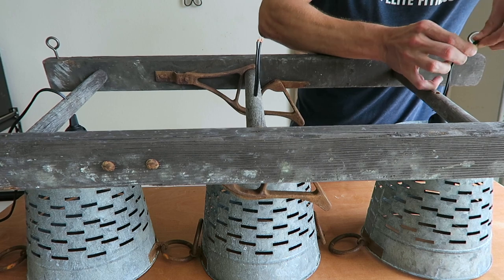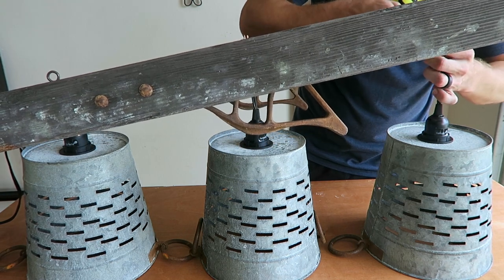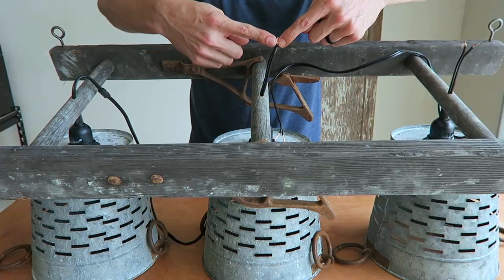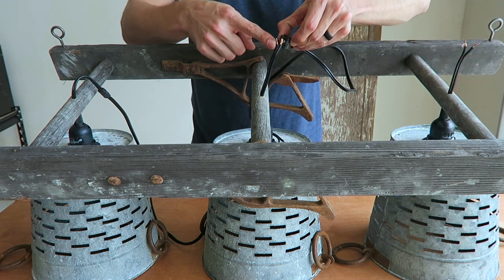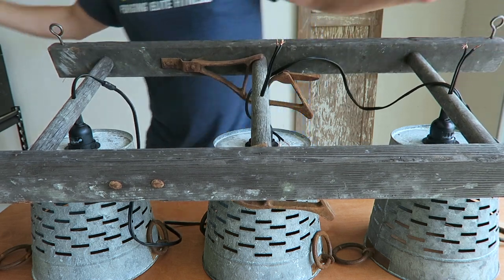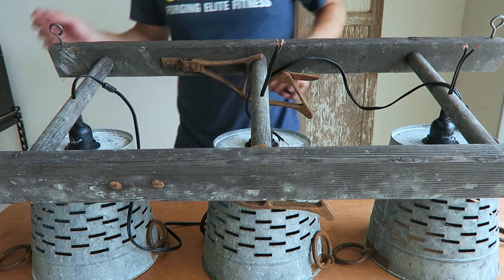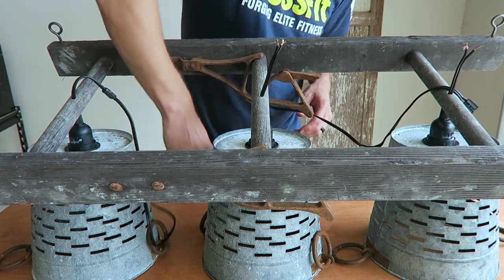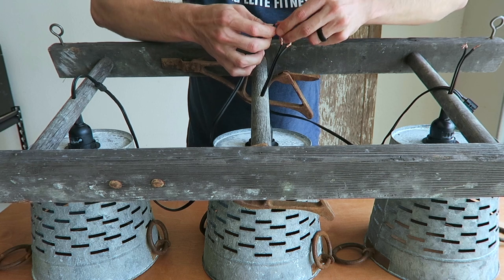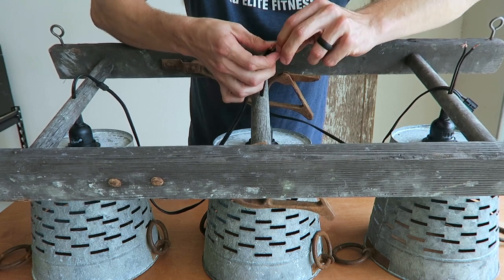I already pulled the wire through on the left bucket and the center bucket, but I want to show you guys how it was done. I just wired them together and pushed them through the hole that I put into the rung — it's seriously that simple. When you attach the wires back to the wire connector, it will leave approximately four and a half inches of space between the rung and the top of the bucket. I took electrical tape and wrapped it around to give me that four and a half inches of height, so the buckets are all nice and level. Nothing can ever be perfect, so it's a little off, but I would say that just adds character.